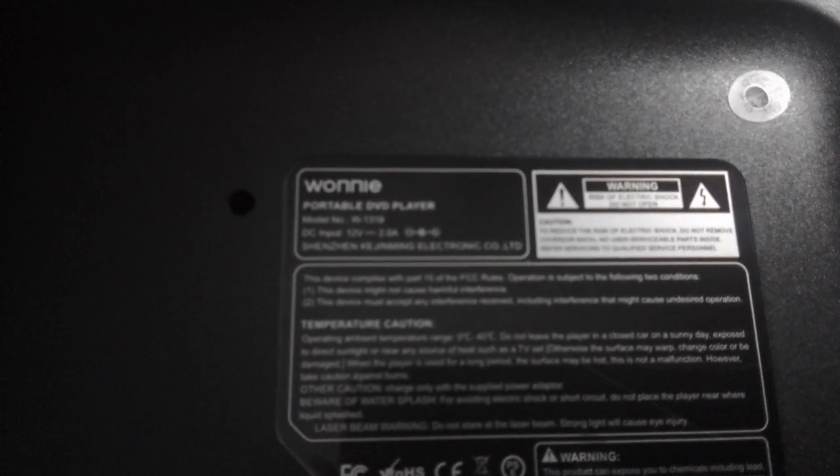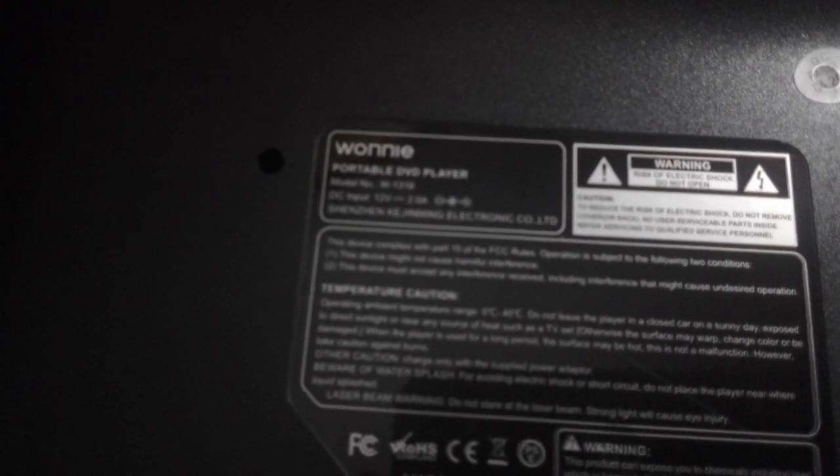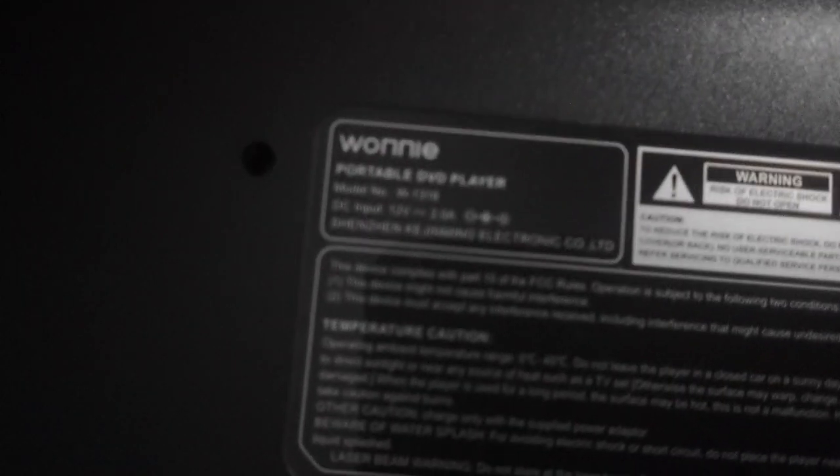Sorry if the camera isn't focusing. It says Wani Portable DVD Player, and I can't focus the camera for some reason because this camera is kind of crappy — it just won't let me focus. But anyways, it says it's made in China. And there's the warning hazard.